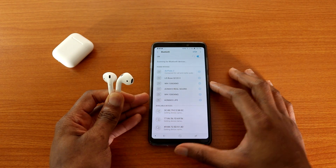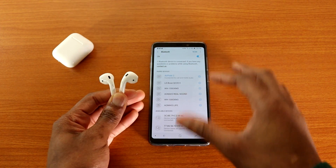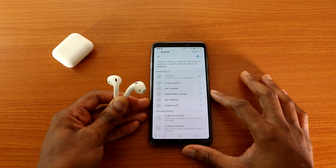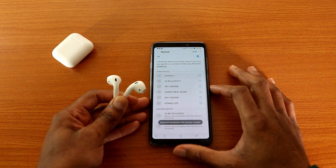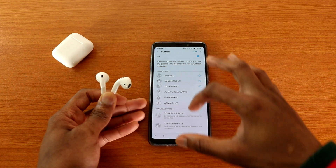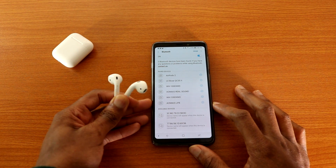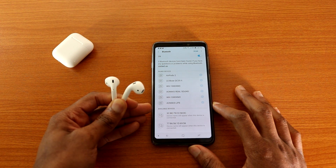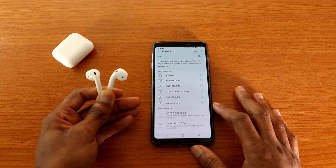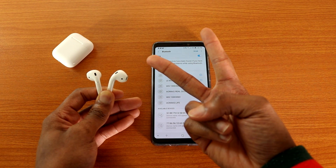So if you don't have an iOS device and want to use AirPods 2 on your Android device, they will work just fine for audio and phone calls. I wanted to test this on Android 9.0 or Android 8.0 Oreo. That's it — thumbs up, leave a comment below, and I'm out. Peace.